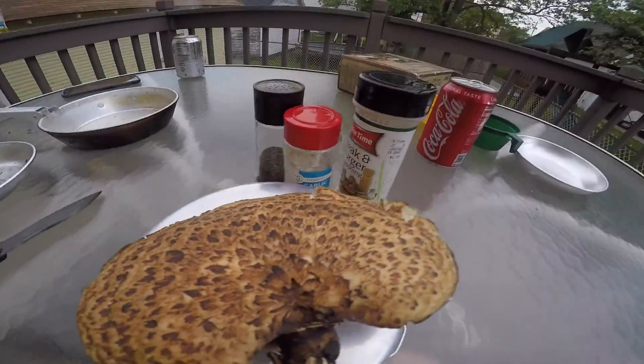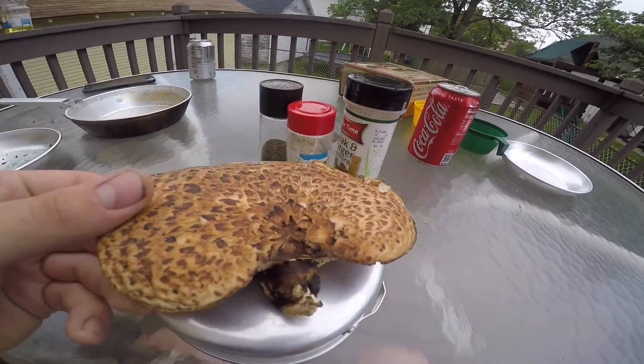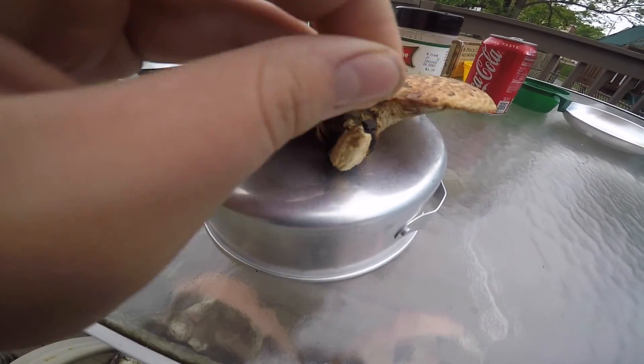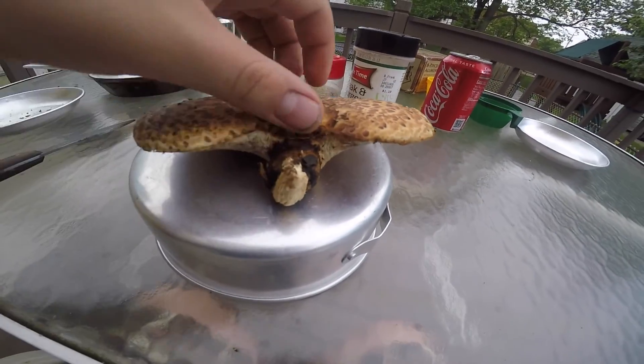Welcome back everyone from K&J Productions. If you just watched our cooking and eating with a fish, now we're going to do a pheasant back mushroom. Pheasant back mushrooms are mushrooms you find in the woods — me and Javon found these when we were going down to catch fish in our last video. I found them on a dead tree.